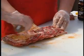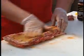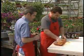Flip it over to the other side, and then we'll put this on the smoker — five hours later she'll be done. Five hours. All right, let's go.